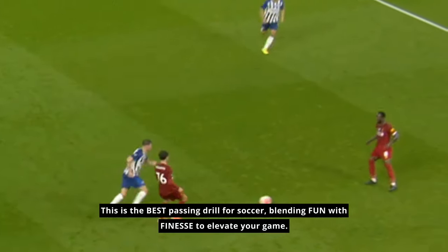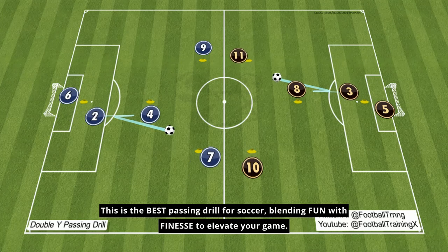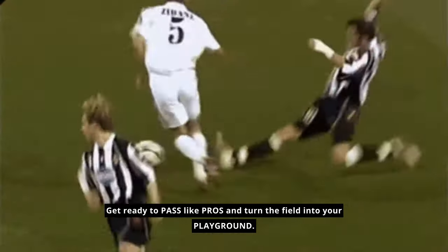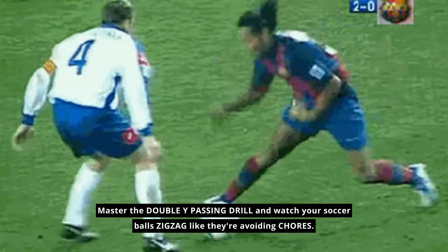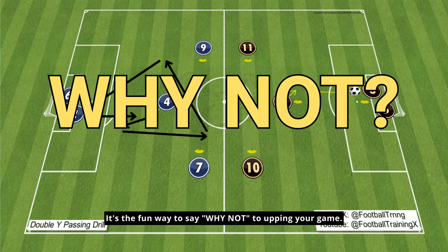This is the best passing drill for soccer, blending fun with finesse to elevate your game. Get ready to pass like pros and turn the field into your playground. Master the double-wide passing drill and watch your soccer balls zigzag like they're avoiding chores — it's the fun way to say yes to upping your game.